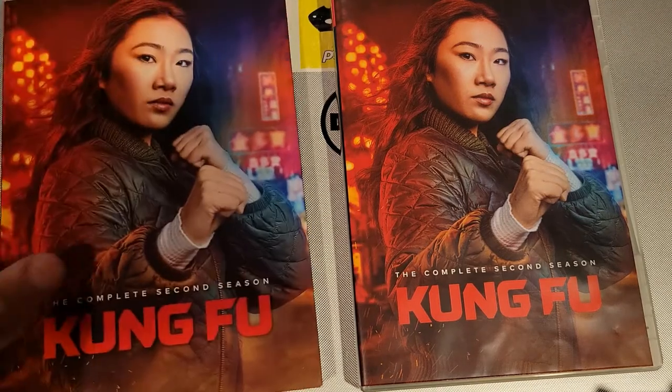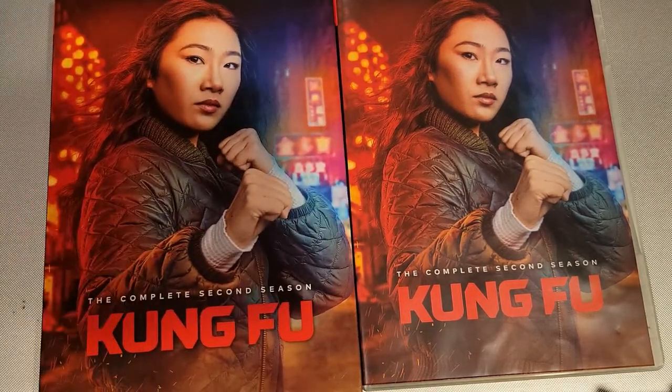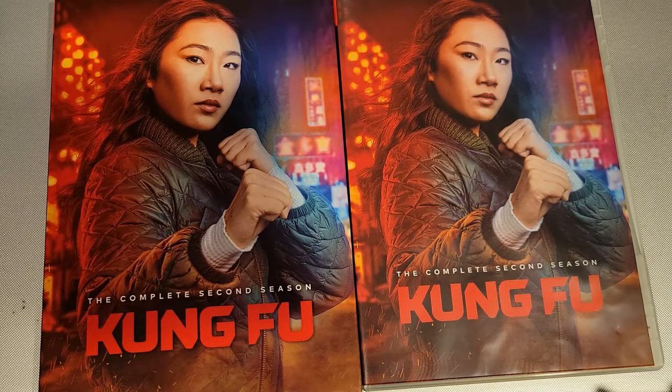That's what you've got for this release. You can find the complete second season of Kung Fu on DVD, also on digital HD at retailers, and streaming on HBO Max as well — so a few options for you. But this is one you're definitely going to want to add to your collection. Kung Fu: The Complete Second Season is available now on DVD from Warner Brothers Home Entertainment.